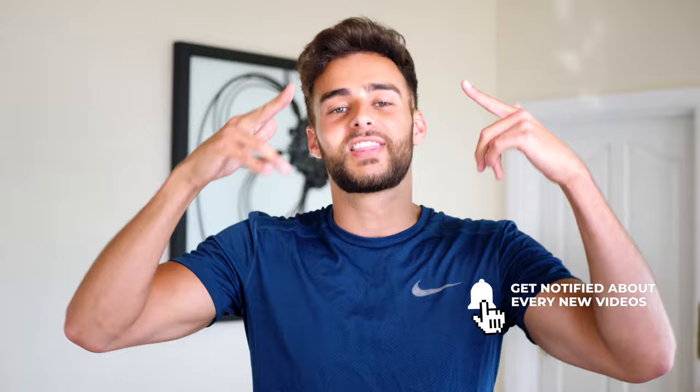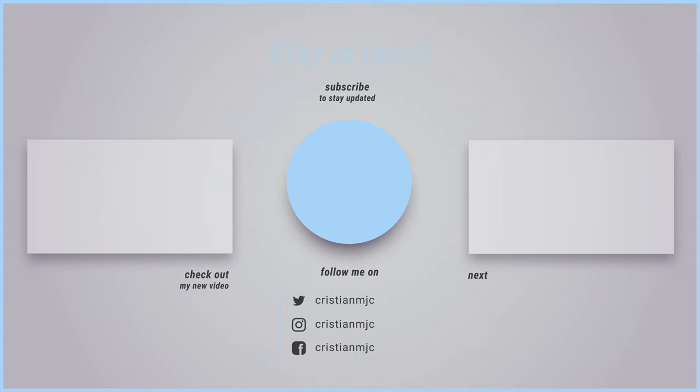So that has been my Q&A Murph Challenge video. I hope some of these tips have been helpful. Please write a comment below if I haven't answered one of your questions. Make sure you follow me on Instagram at ChristianMJC. Smash that like button, subscribe to the channel, and hit the bell button to get notified. Thank you for watching and I shall see you guys in the next one. Bye.